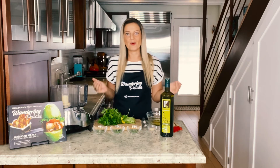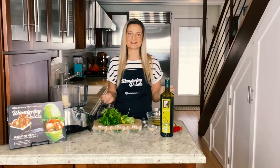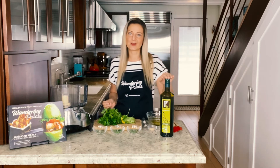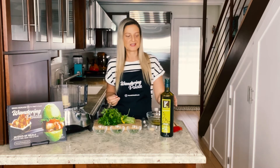Every time I grill a steak I always make my go-to herby chimichurri sauce. The key to this sauce is to make sure that you're using an extremely high quality extra virgin olive oil, and that's gonna help the flavor really come through in addition to all the fresh herbs.